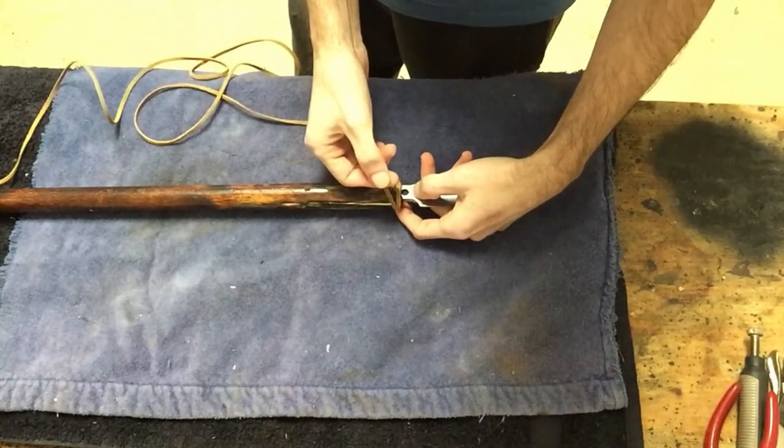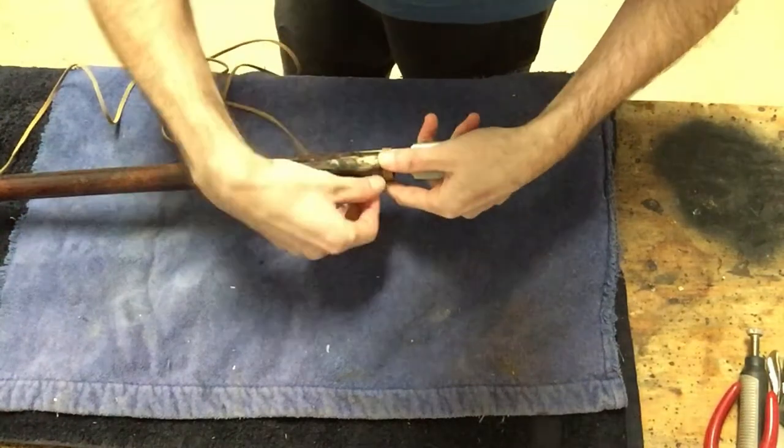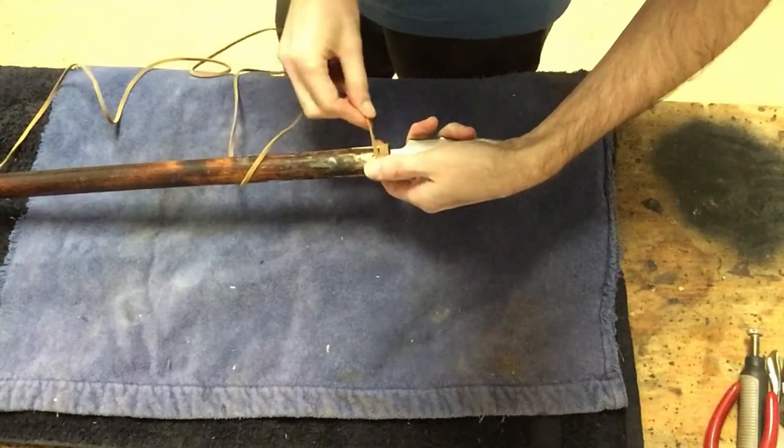Alright, so now the glue is all hard and dry. I am going to take this leather cord and wrap it around just to give it a little more strength and to make it look a little bit nicer.